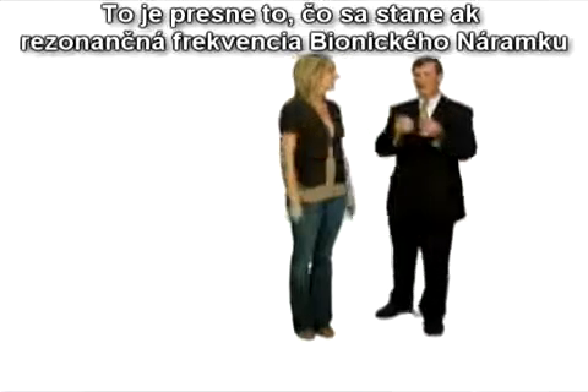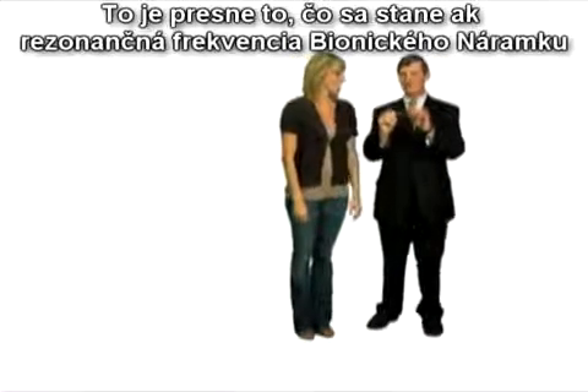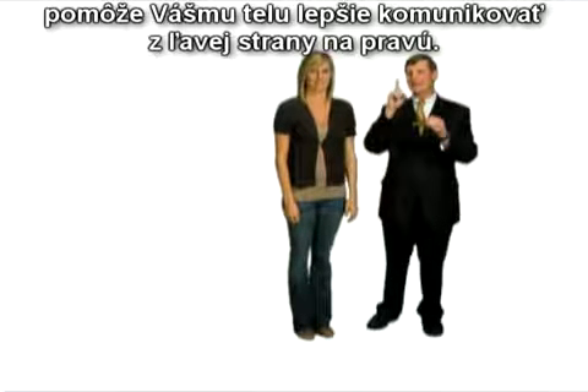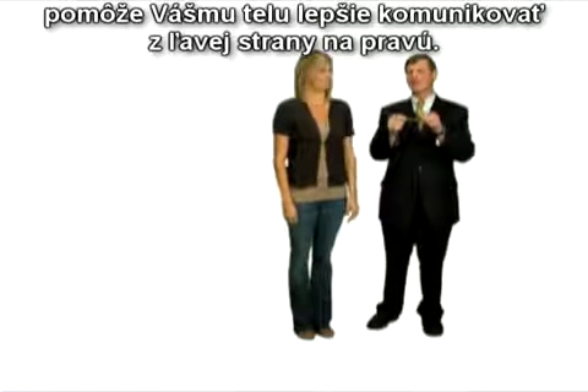That's exactly what happens when the resonant frequency of the bionic band has your body help communicate left side to right side in an improved fashion. In conclusion.